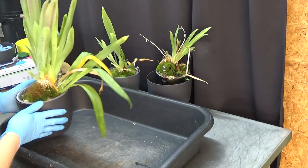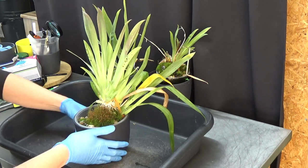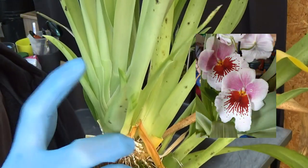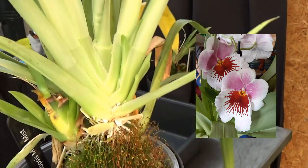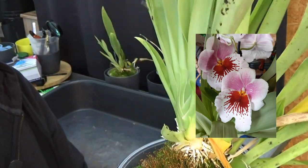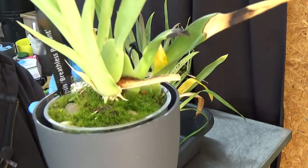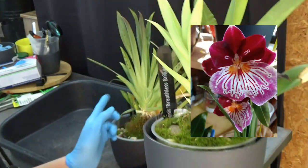Let's start this repotting session. The first one is a bit of a climber, working on two new growths. This is almost getting ridiculous how much it climbs — a climbing Miltoniopsis. The second one is the Breathless Brilliant; the first is the Maui Mist.